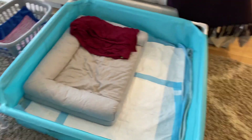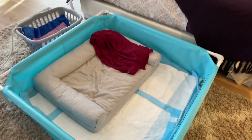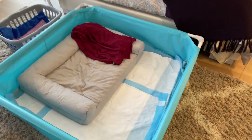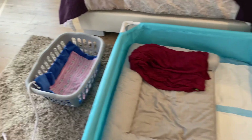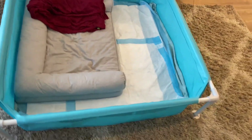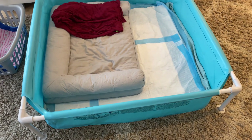I have her bed here because I wanted her to get used to being in the whelping box, and she has gotten used to it. She sleeps here at night and she's very comfortable there. As you can see, I lined the bottom with disposable dog pads, like the wee-wee pads.